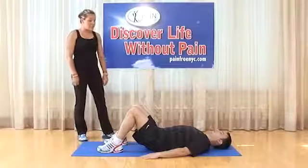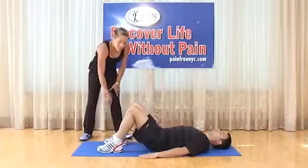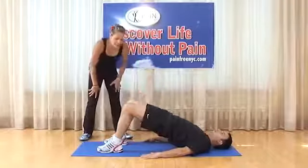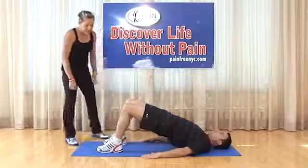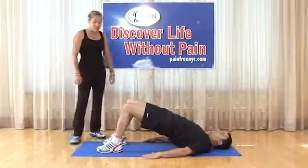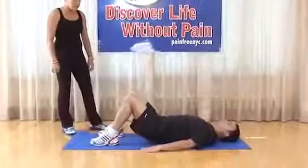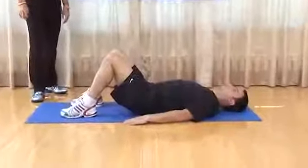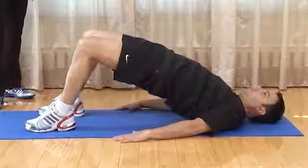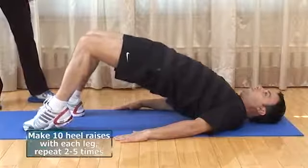Bridging with heel raises: same starting position as static bridge. Elevate into the bridge while bracing the abdomen, squeezing the glutes and legs. Then alternately elevate the heels — left then right — and back down. Left and right counts as one. Do 10 of these; if too difficult, start with 5.